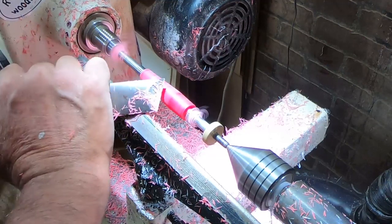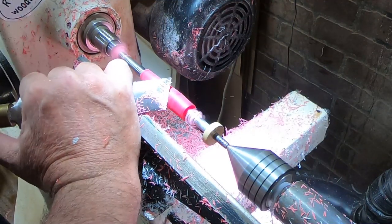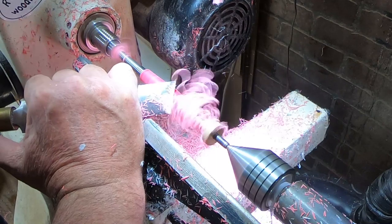For those of you that might be wondering, I sharpened this before I started these pens with an Arkansas whetstone.